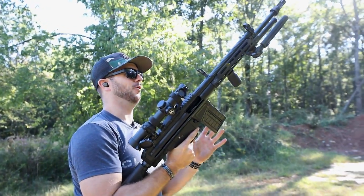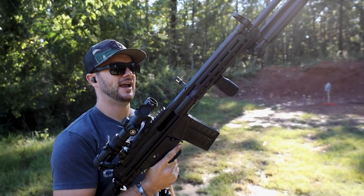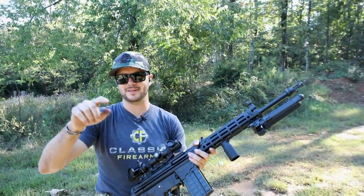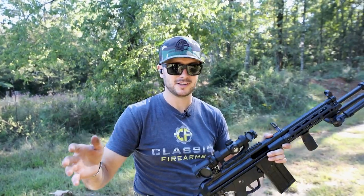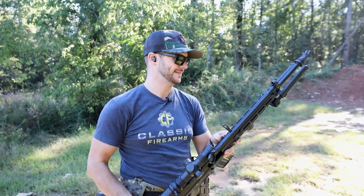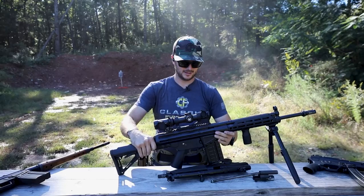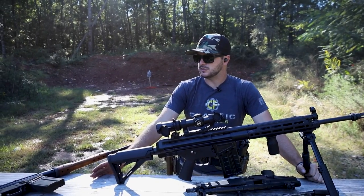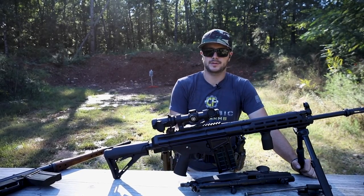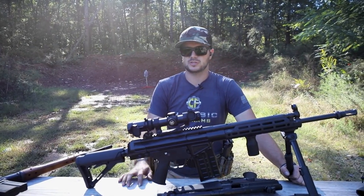That never gets old. I absolutely love the operation of that roller-delayed blowback system, just working in this big beefy configuration — it's a heck of a lot of fun. If you've got a PTR 91, I want to hear your comments down below. Is it your favorite 7.62-caliber rifle? I don't know if it's my favorite, but it's up there for sure. I think the SETME came around in the 1950s, and the roller-delayed action can be found in machine guns as early as the MG42 — a very similar setup. Really cool that this technology has been around for so long and is still in use today.